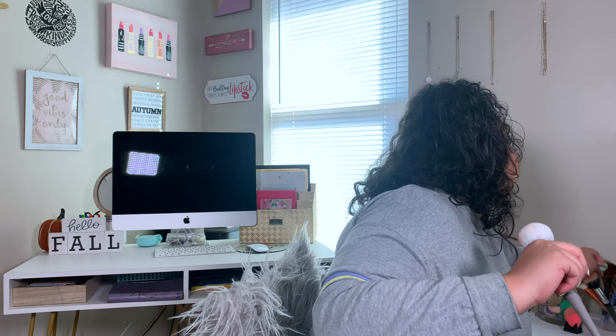Let me grab my other one so you guys can see. So these are all of their brushes — they have their concealer brush, their bronzer brush, and now I have their powder brush. All of their brushes have the same quality. Obviously the concealer one's a little bit more dense, but other than that they're all super soft. I don't have any complaints about any of these — I'm super pleased with these brushes.